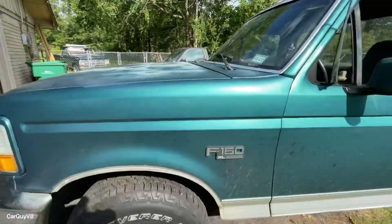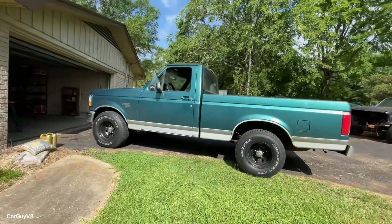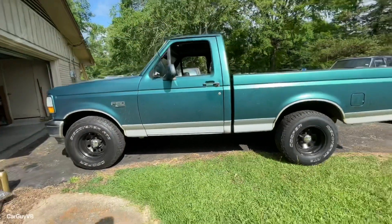All right, the vacuum lines are back on and the truck's back to its factory smooth idle. I'll have to put a cam in it soon. I'm not going to tell y'all which one I'm going with — it'll be a surprise. But all right, now let's do the Mustang.